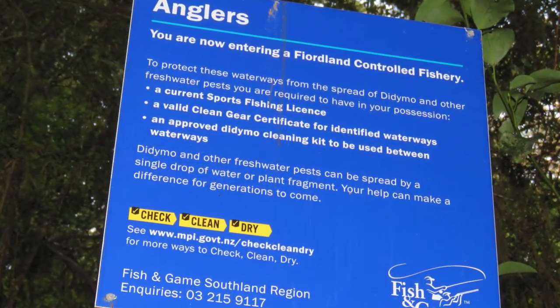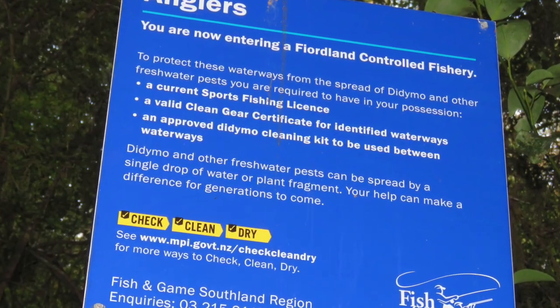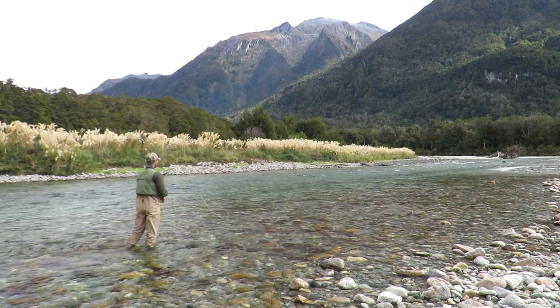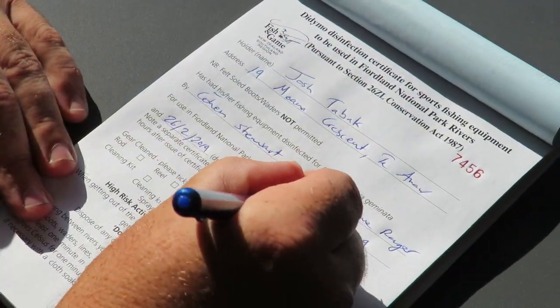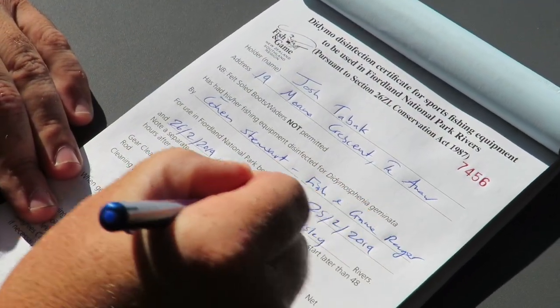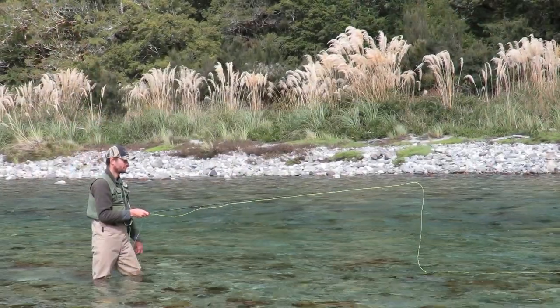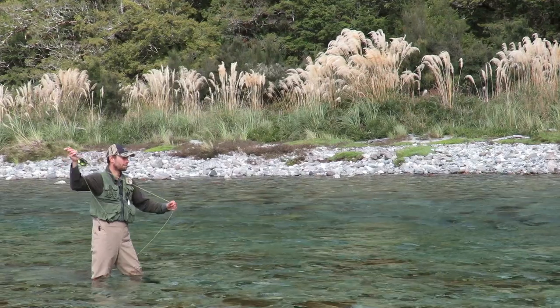Also, if you want to do a bit of fishing while you're on your downtime and you want to take a rod in, you need a clean gear certificate from Fish and Game. You can get one of these from Outside Sports in Te Anau, the Fish and Game office in Te Anau, the dock office, or you can come see me at the end of the briefing tonight.